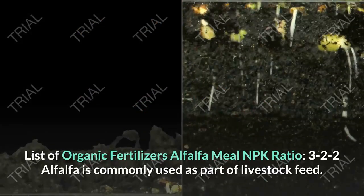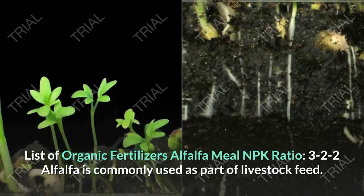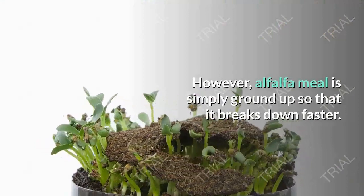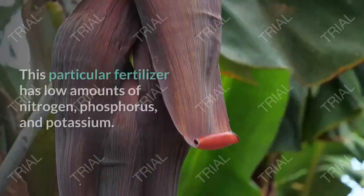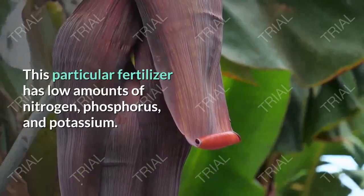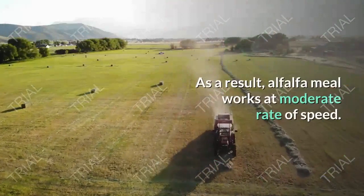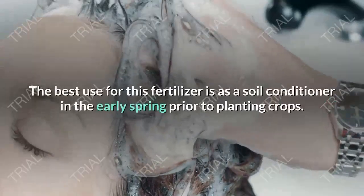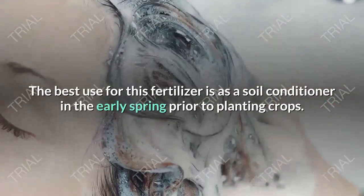Alfalfa Meal — NPK Ratio 3-2-2. Alfalfa is commonly used as part of a livestock feed. Alfalfa meal is simply ground up so that it breaks down faster. This particular fertilizer has low amounts of nitrogen, phosphorus, and potassium. As a result, alfalfa meal works at a moderate rate of speed. The best use for this fertilizer is as a soil conditioner in the early spring prior to planting crops.